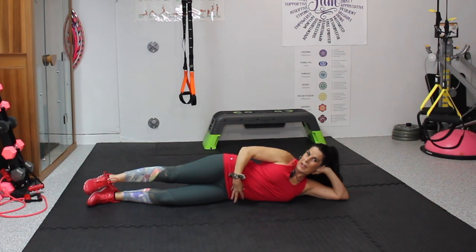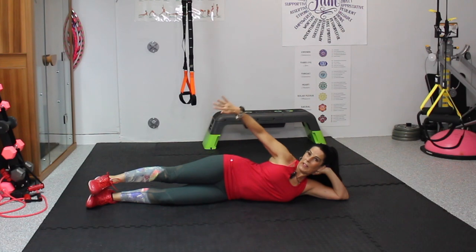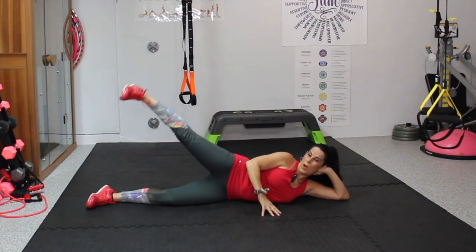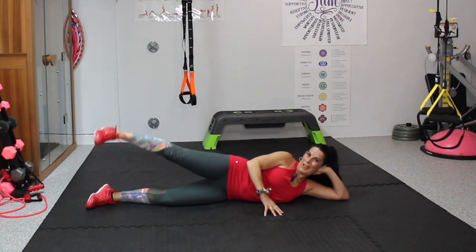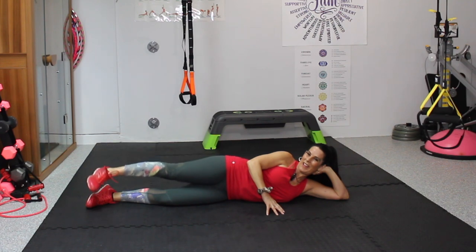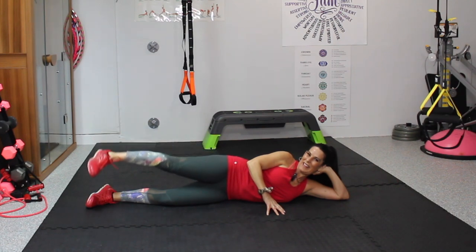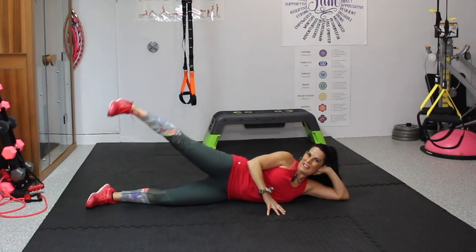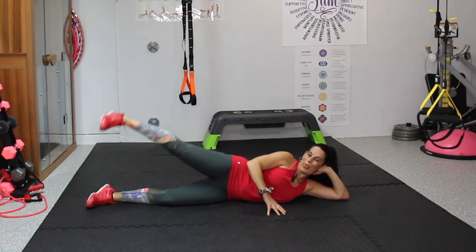Keeping these hands here — this helps keep your core nice and tight. Toe is pointed down a little, we're lifting with that heel. Here we go — 1, 2, 3, 4, 5, 6, 7, 8, 9, 10, 11, 12, 13, 14, and 15. Nice.